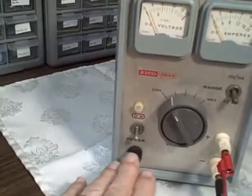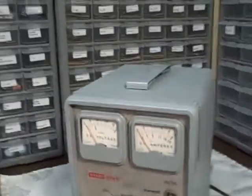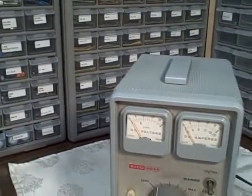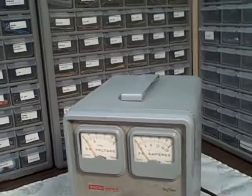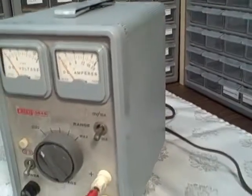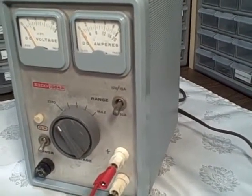Cleaned it up, replaced the fuse holder which was broken, repaired a sticking DC voltmeter problem which is common to this particular unit — I read about it online, and a number of other people were complaining about similar problems. So that's been repaired.